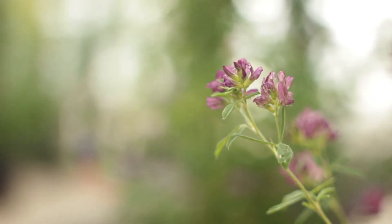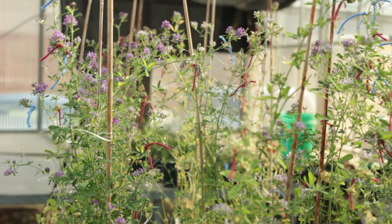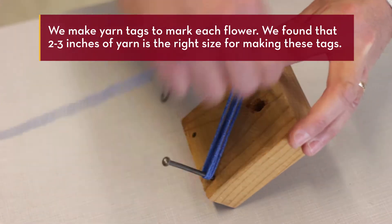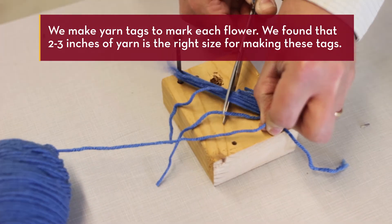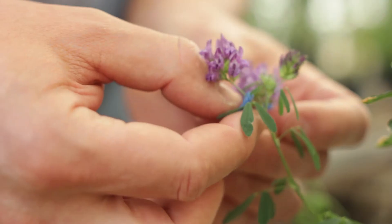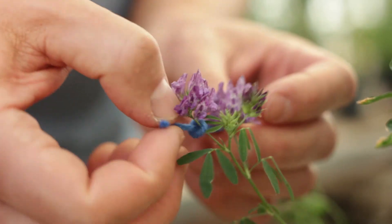The day before crossing, select the three racemes on each plant that will be used. The raceme should have all open flowers. Tie a 2-3 inch piece of colored yarn on the peduncle of each raceme to be used.